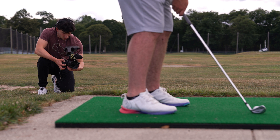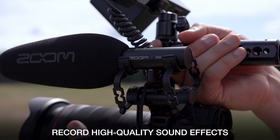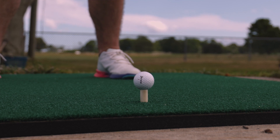The ZSG-1's directional pickup can be utilized to capture hyper-focused audio for effects and sound design. The mic can attach to your rigs and cages while you're tracking your source up to 5 feet away for optimal pickup.